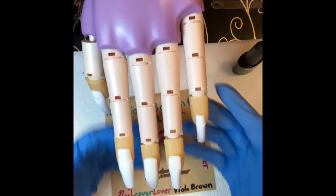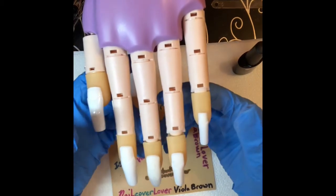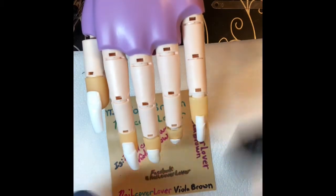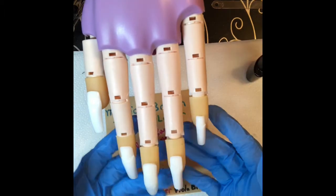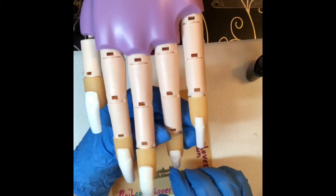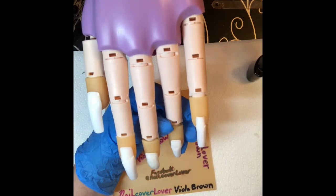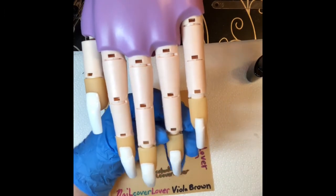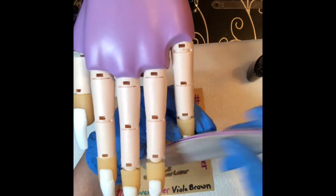Hello guys, welcome to my channel. I've got my flexi hand — her name is Alice. I'm going to be doing a review of the UR Sugar thermal gel, which is the blue one. First I put these tips on here and I'm gonna see if I can file them and see what they do, and probably put some acro gel on the ridge lines and see how it goes.